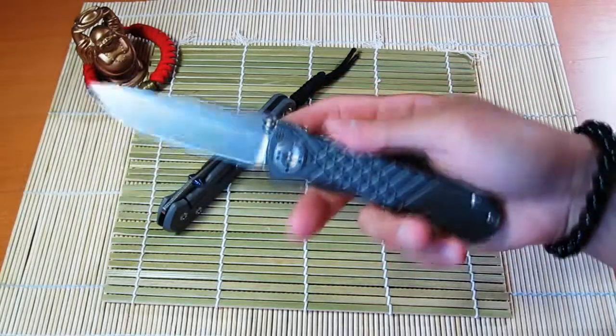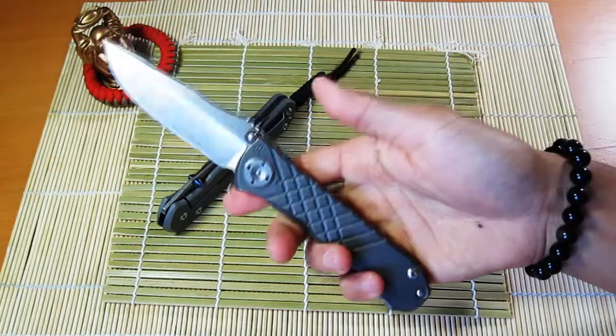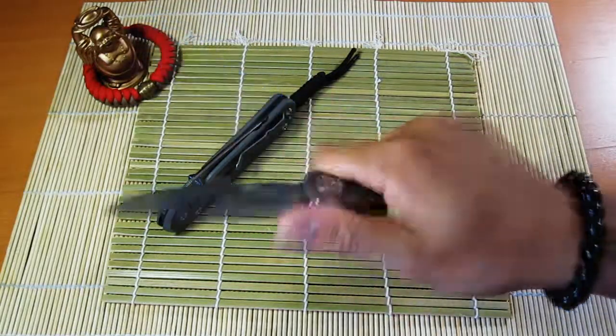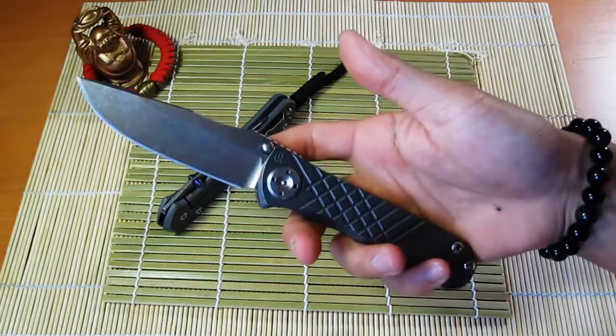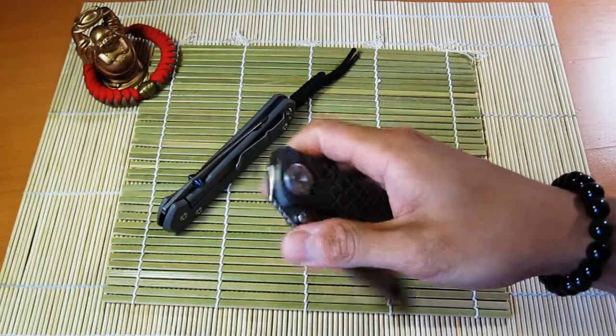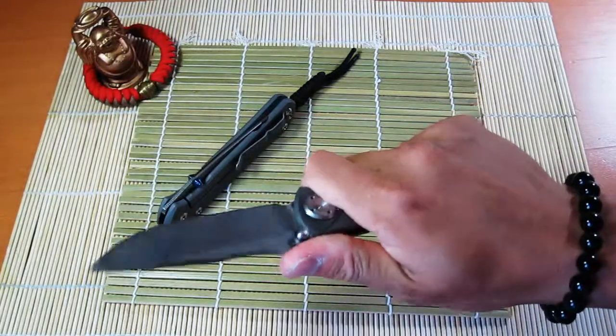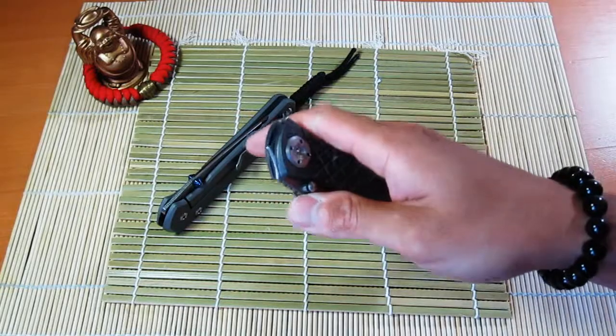I love the look of it. I always thought of the Umnumzaan as the Sebenza's older brother that works out and maybe takes steroids or something. It's definitely almost like a fighter version of the 21, which is pretty cool.